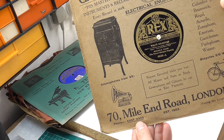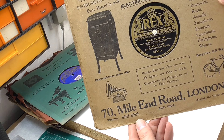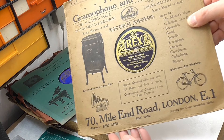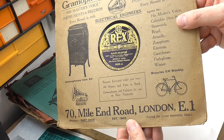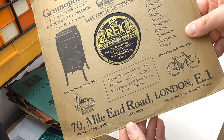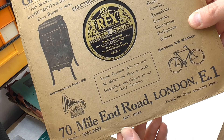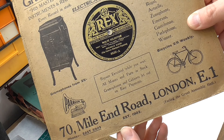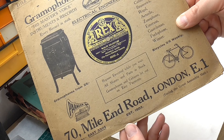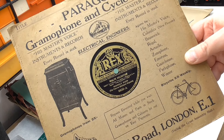How things change, as horn gramophones are now what every collector and interior designer seems to want. Quite typically they're selling bicycles as well - that's not unusual. It says 'Repairs executed while you wait, all motors and parts in stock, gramophones and cabinets let out on easy payments.' This is from Mile End Road, London.